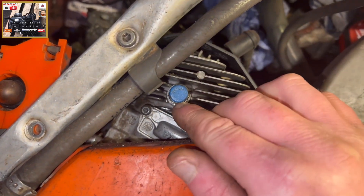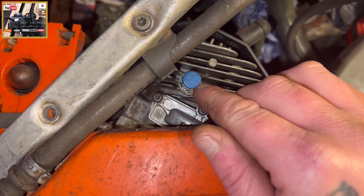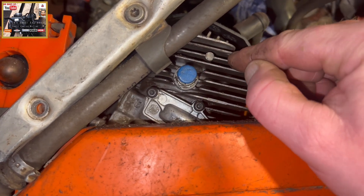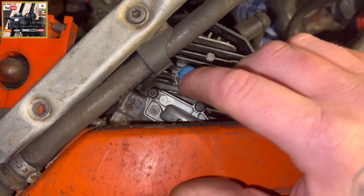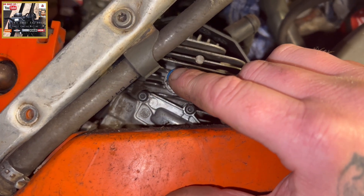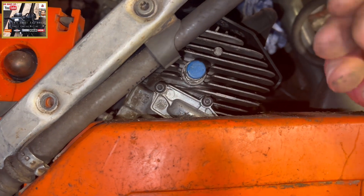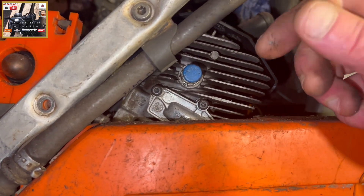When the decompression valve is pulled out, the decompression valve is sealed, therefore the cylinder is sealed and it's going to be harder to pull over. When the decompression valve is in the 'in' position, the decompression valve is open, therefore it's allowing airflow into the cylinder to make starting your machine easier.